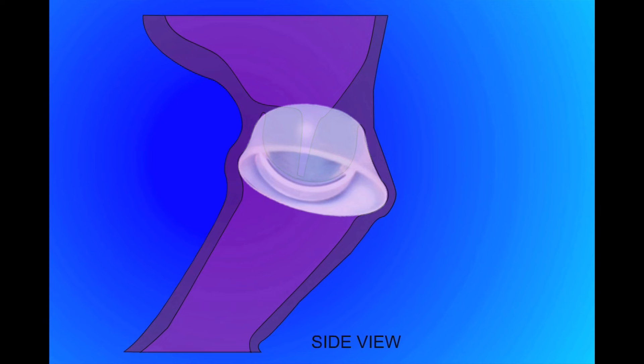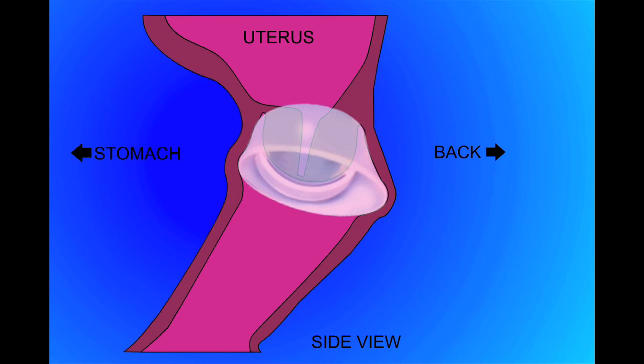The FemCap is usually worn with the longer side to the back of the vagina and the shorter brim to the front. The groove between the dome and the brim acts as a reservoir for the spermicide and a trap for sperm.